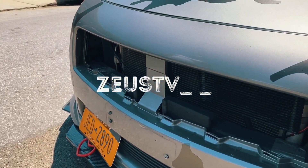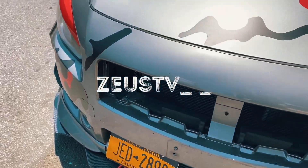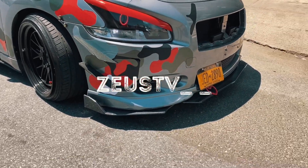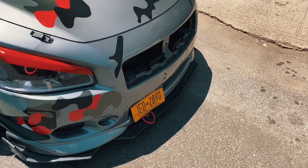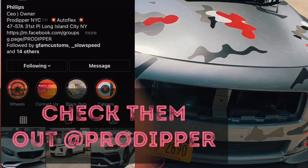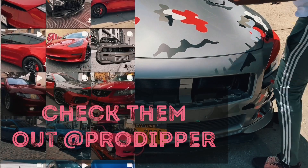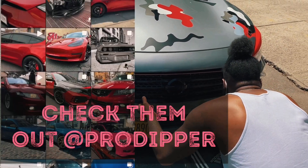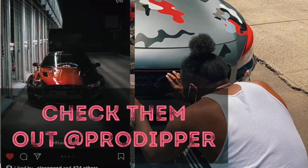This is before — how the car sits without the grill. It's not in there right now, but I'm going to put it in so you guys can see it. Give you guys a small walk around.